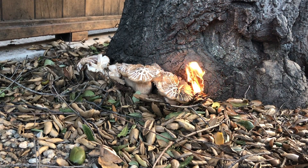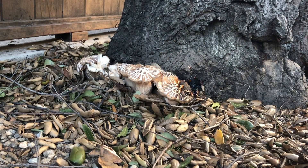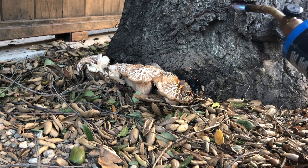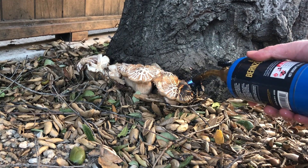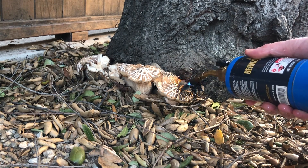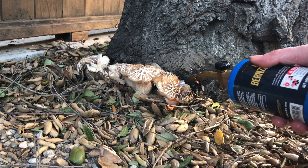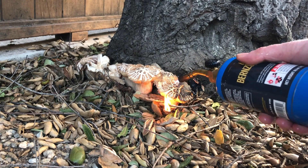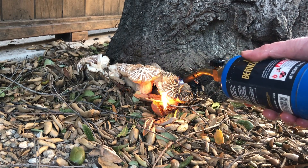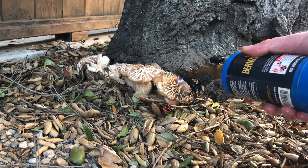The wind picked up a bit — had to use the water. The wind might be a little stronger than I'd like, but I don't want to leave this another week. Basically, when you see oak root fungus, you need to kill it immediately before it can spread.